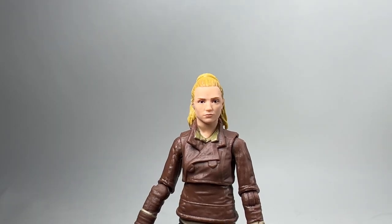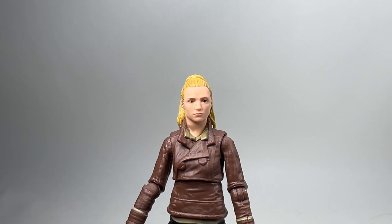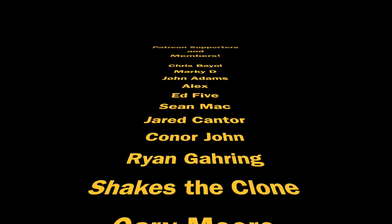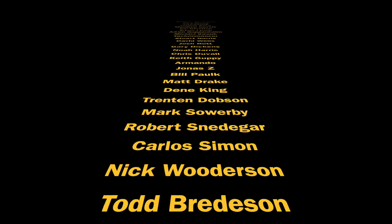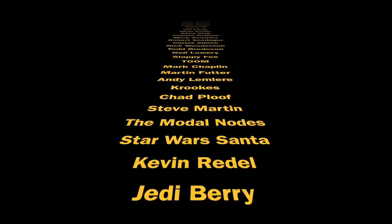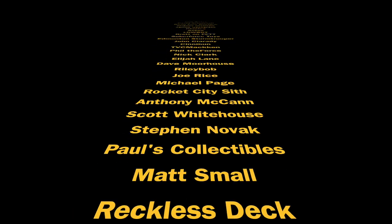That is the review for Velsartha from the Andor series. Let me know your thoughts in the comment section below. Thank you for watching — be sure to check out the other reviews for this wave, they're all on the channel. Thank you to my Patreon supporters and channel members, and we'll see you on the next one.